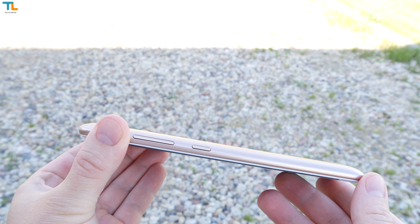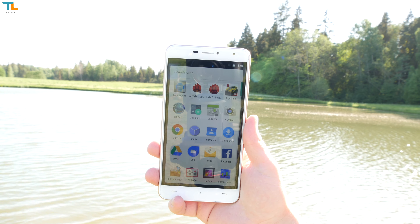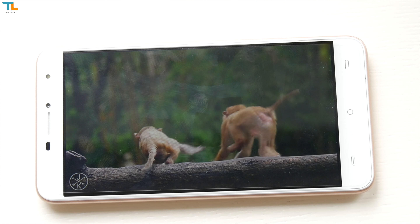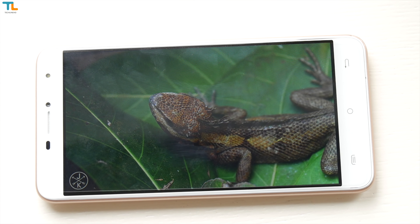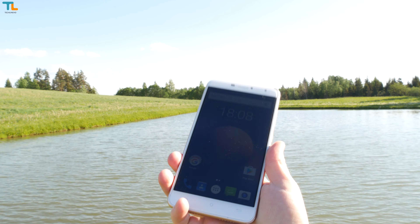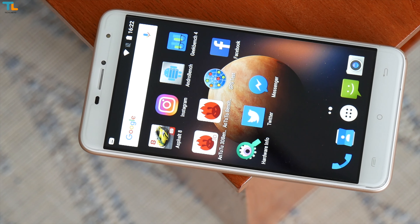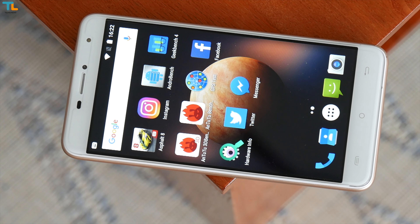The plastic buttons are tactile and I don't have many complaints here. The phone is huge due to its 6-inch 720p display, which is surprisingly good given its low resolution, but as usual the sunlight legibility could be slightly better. We have a 5-megapixel front-firing camera and an LED notification light. Unfortunately, the capacitive buttons are not backlit.